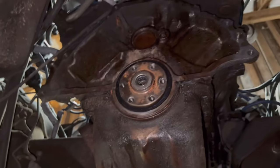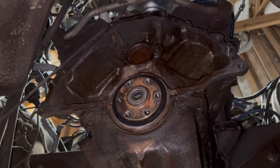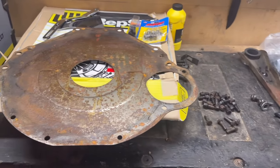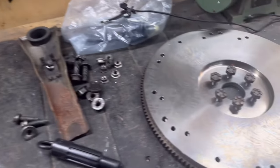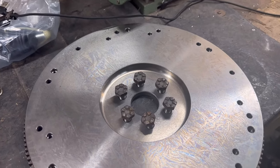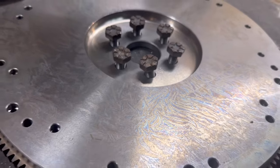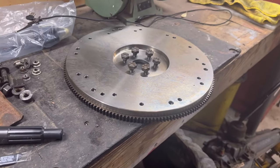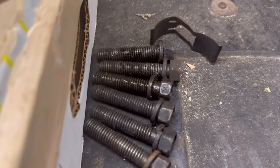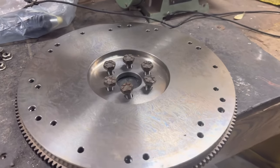Next order of business: putting the shield on and mounting up the flywheel. I got my parts laid out, my new flywheel, bolts cleaned up so they go in nice and easy and you can get an accurate torque on them. If the bolts are dirty you're not going to get an accurate torque reading, so make sure you clean your bolts.